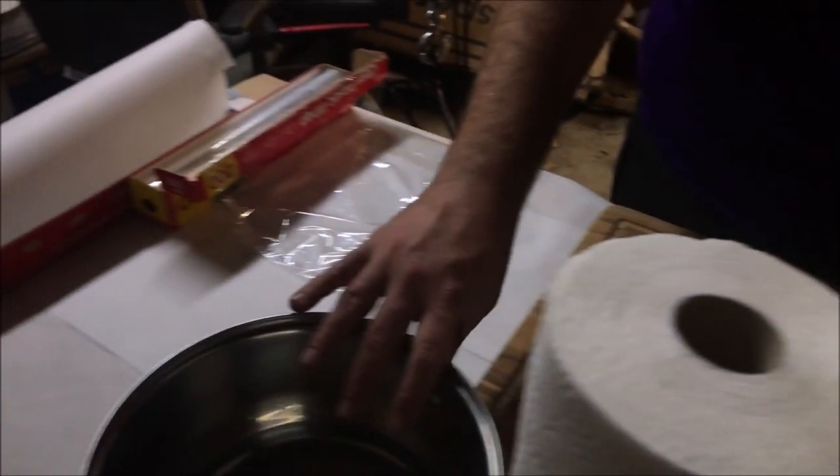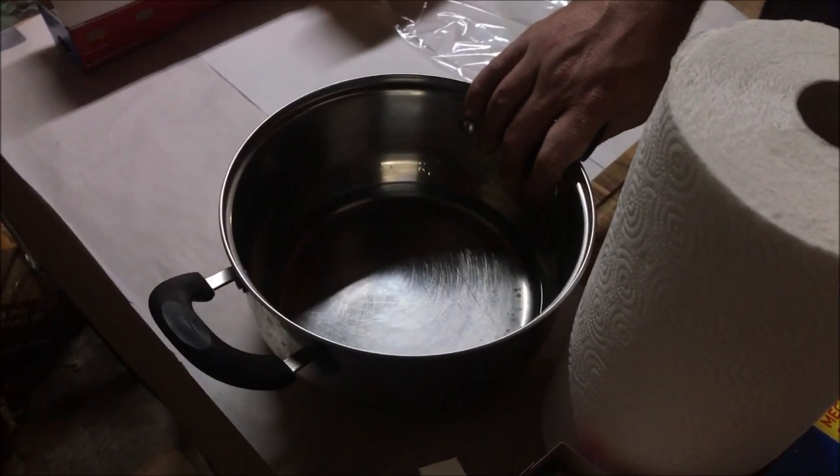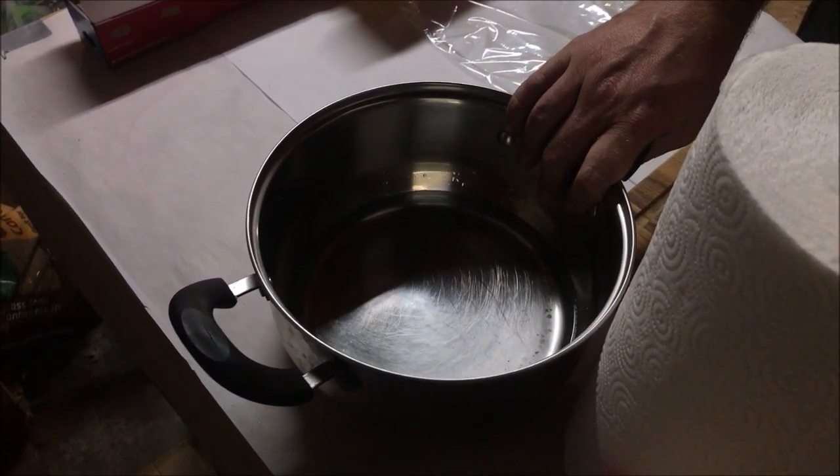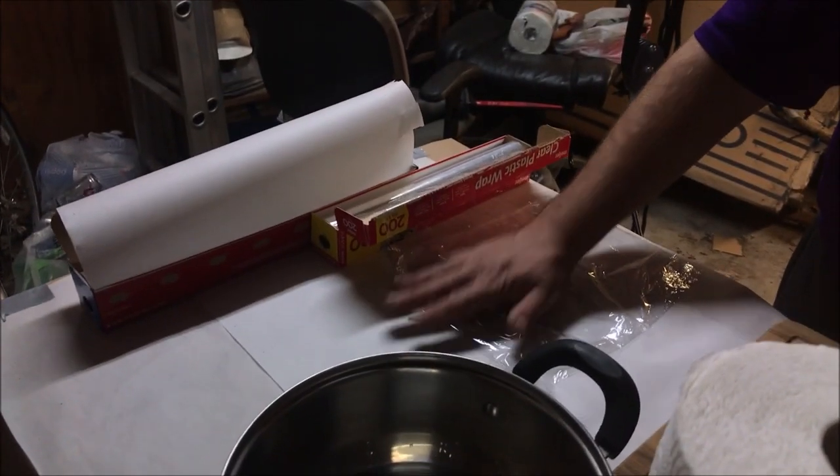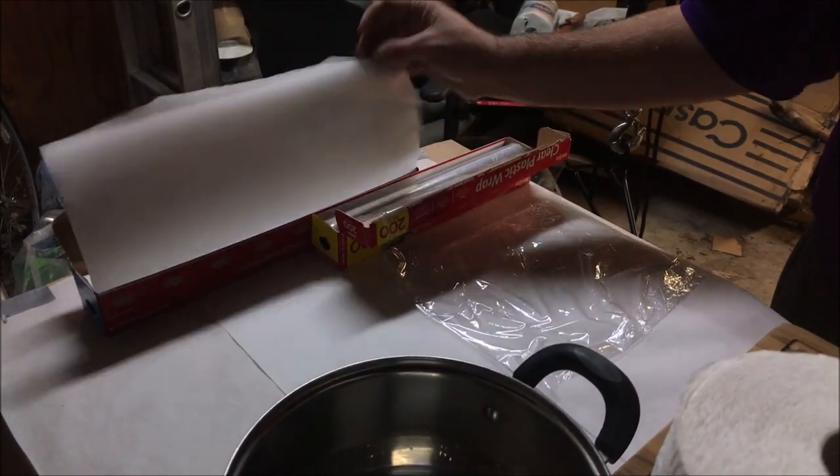Always keep gloves at the ready because you're going to poke through a lot of those. Keep a basin here so that when you get hair on the meat, you can rinse it off. And then paper towels and a nice clean open area where you can bag stuff up, package it, and get ready to go.